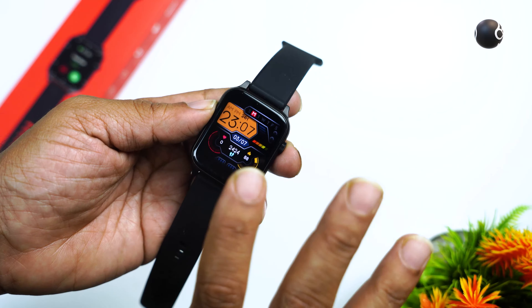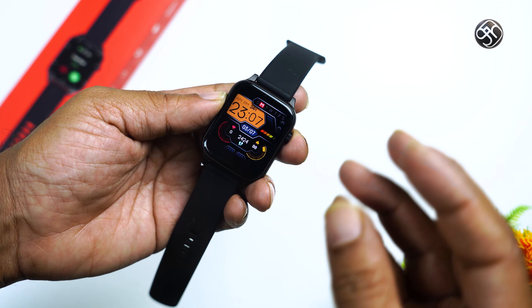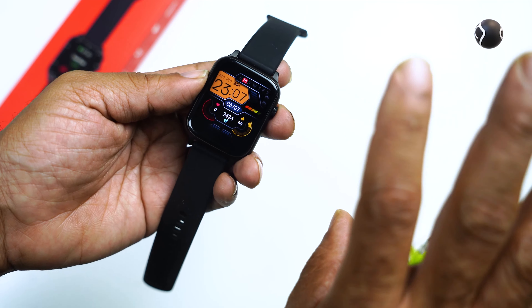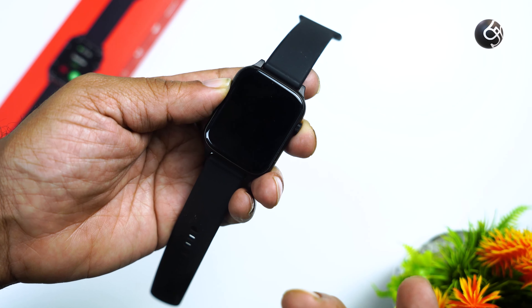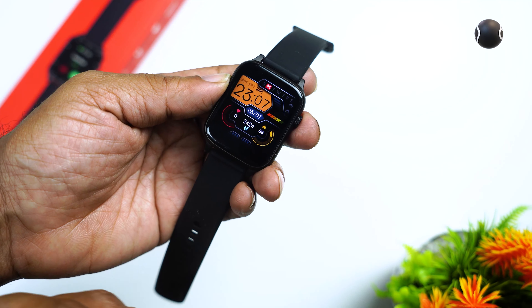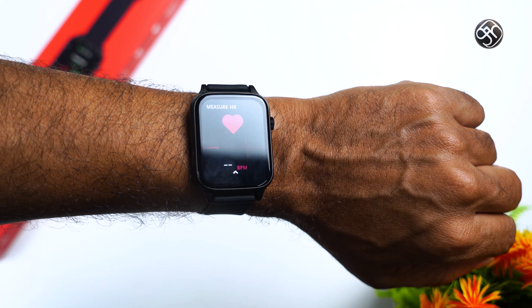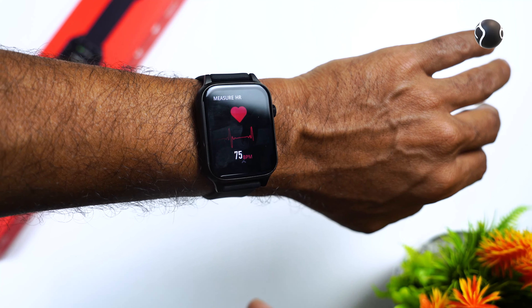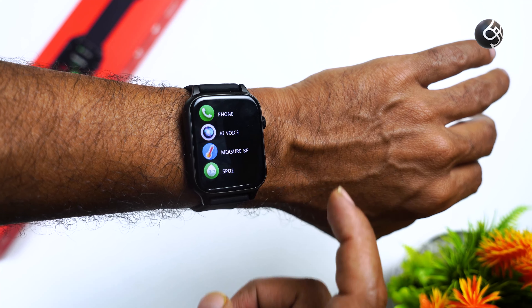Step accuracy is about 75 to 80 percent. There is no inbuilt GPS, so distance tracking accuracy is around 75 to 80 percent. Step tracking is correct, but distance tracking may vary. Heart rate monitoring is available and works with continuous measurement.